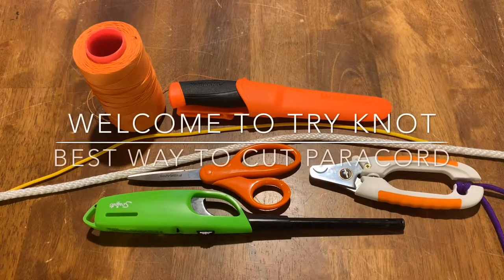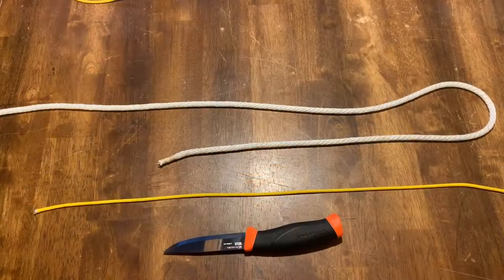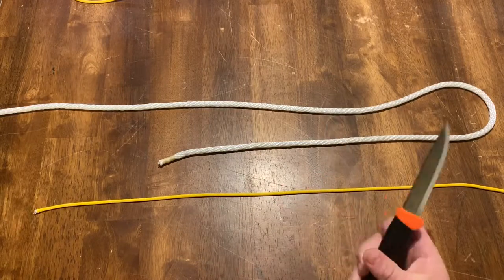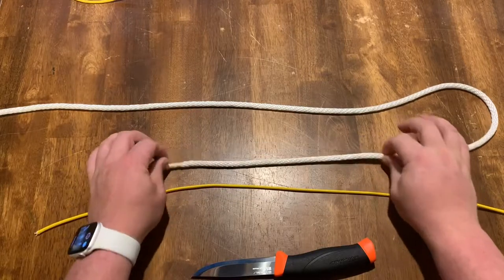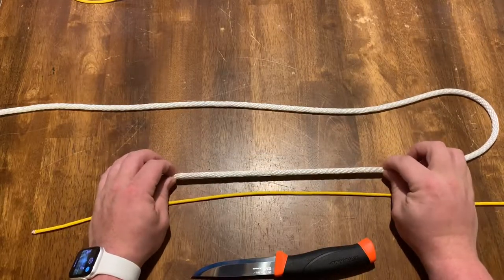Today we're gonna go over a couple different methods for cutting cordage and rope as well as how to secure their ends. The first method we're gonna do is cutting it with a simple knife. We have a piece of 550 paracord as well as a piece of nylon 5/16th rope.